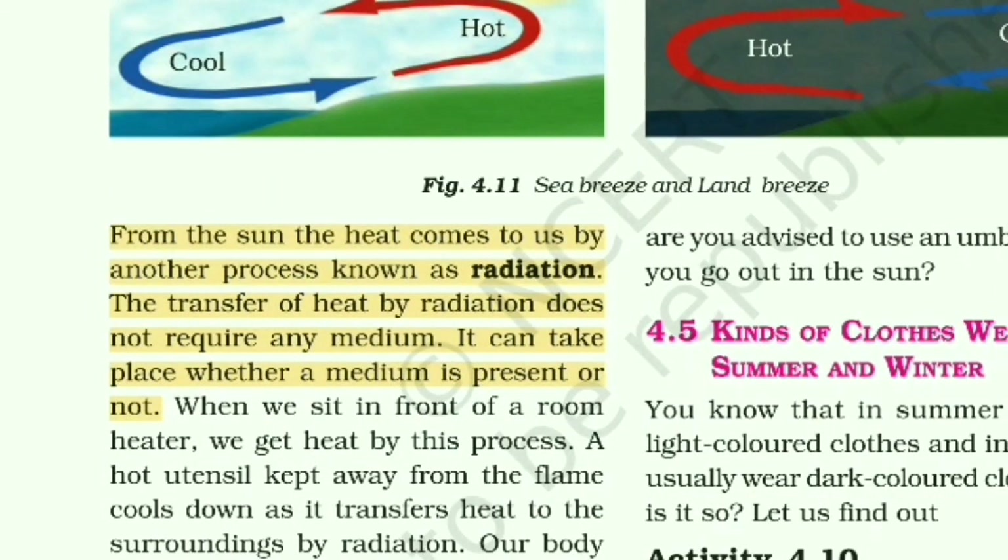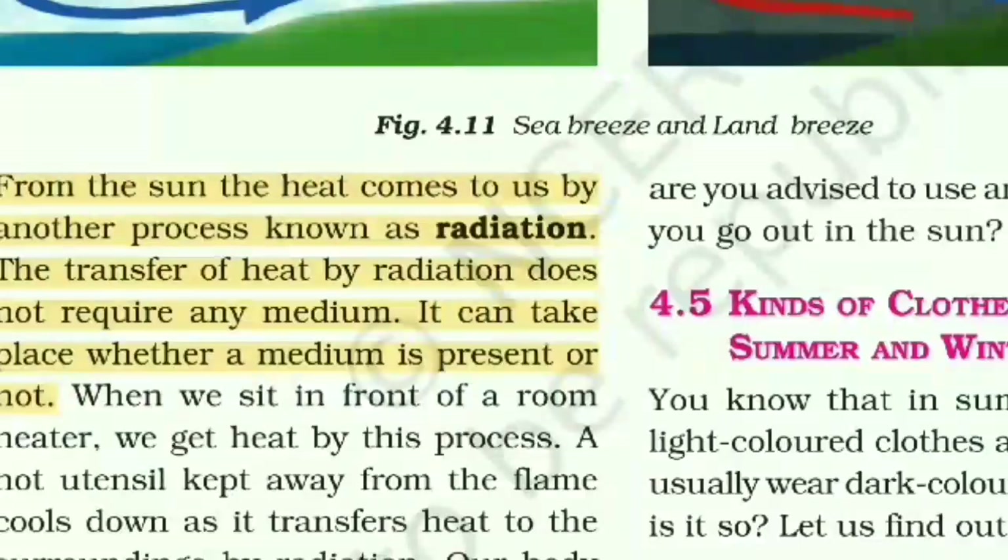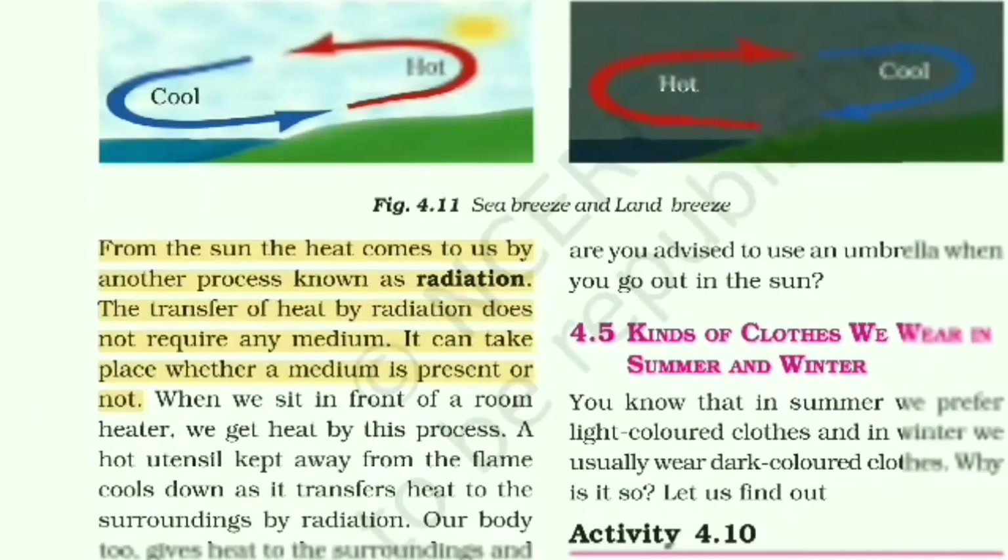The third mode of heat transfer is radiation. Radiation is the process that does not require any medium. Heat is transferred in the form of electromagnetic waves. It can take place whether a medium is present or not — it does not require any medium.